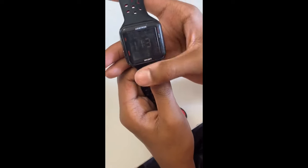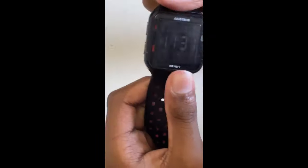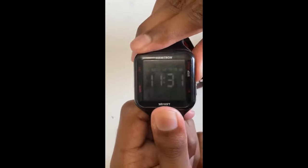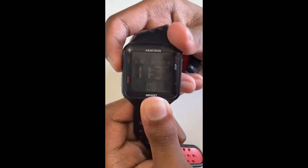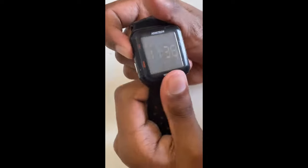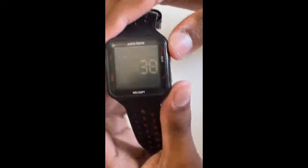After the seconds keep flashing, that means you're about to set the time. If you want the seconds to be zero, just click Adjust — that means the seconds are set to zero. Click Start/Stop and Adjust to set the time you want. That's the time in my city right now. After that's done, click and hold Mode again.